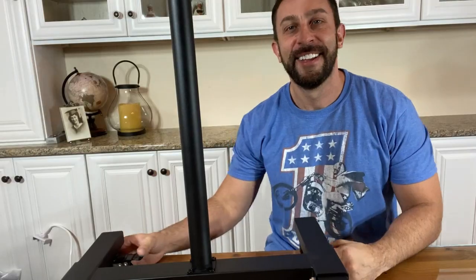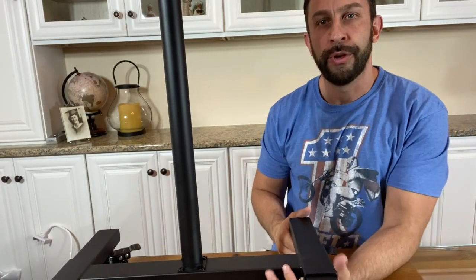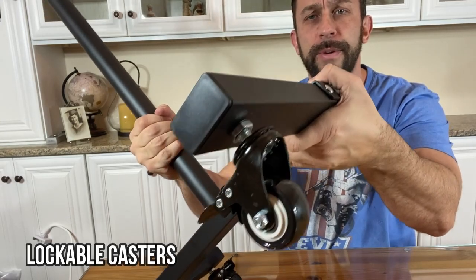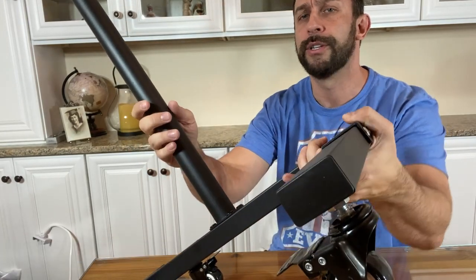Now the setup was simple and I'm gonna go over that with you here in a moment and take you through all the details. So when I put it together it just took moments. You just basically slide the wheels in and these are really really high quality, nice wheels. They're gonna move around very smoothly and that's something you're going to want.